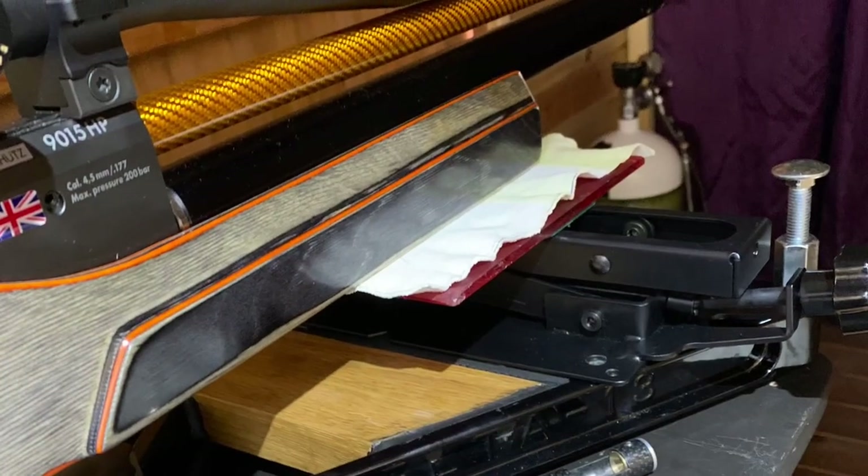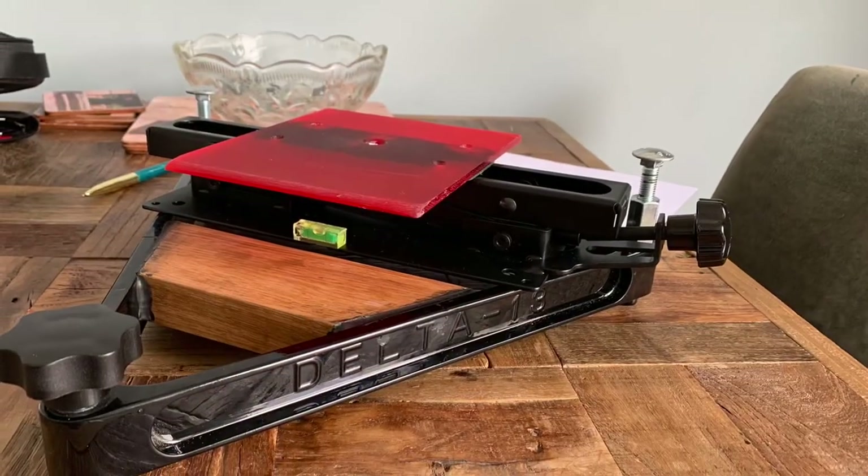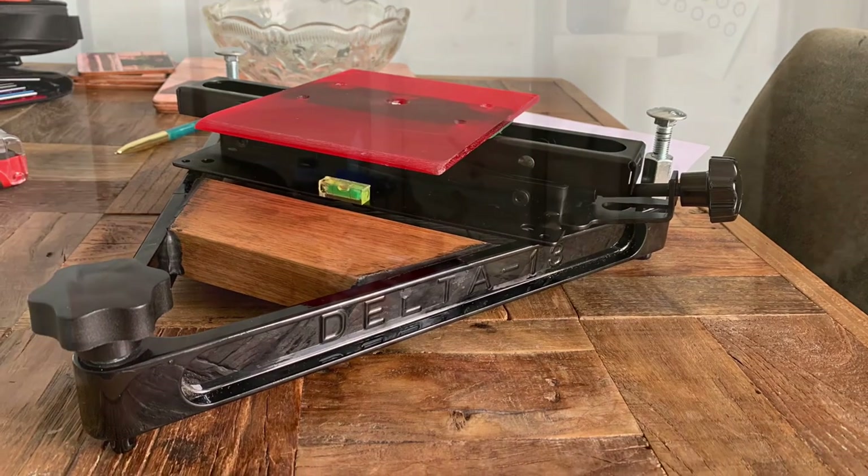Here are a couple of photos of the rest close up in action, and here's one of it standing on its own — hopefully that shows things a bit better.